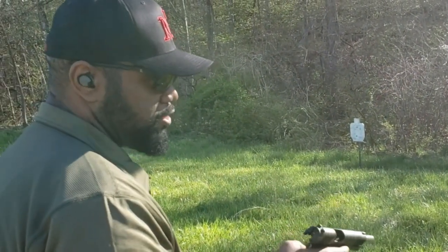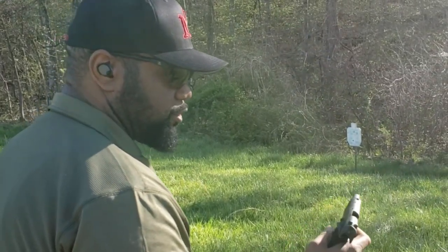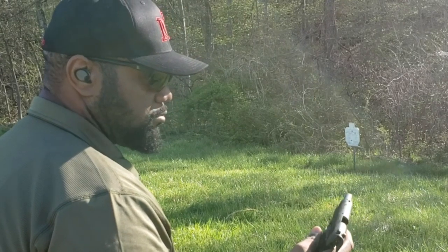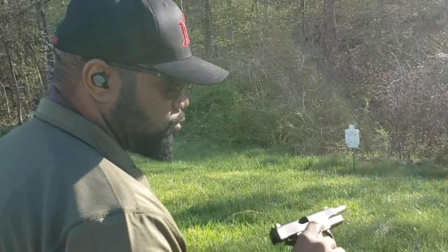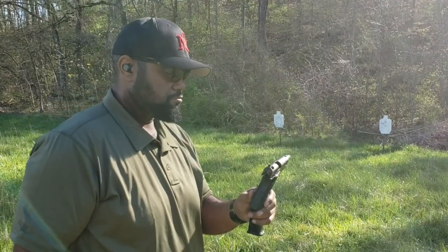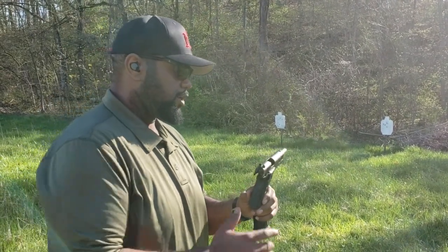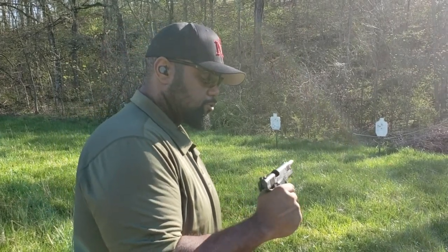Tell you what, the trigger is nice — much nicer than I thought it was going to be. The trigger is actually pretty sweet. The gun shot fine, shot smooth. It ran the mag, no problems, no hiccups. Got to shoot it some more, but for a first mag impression, it's pretty good.